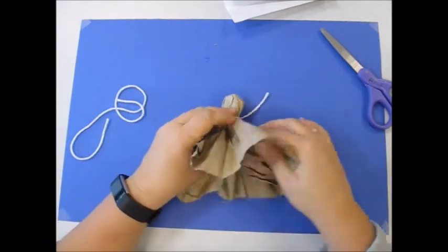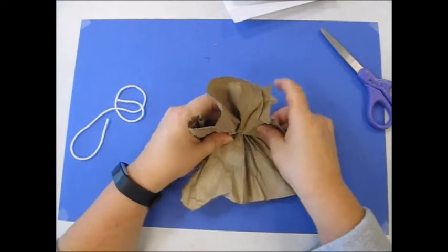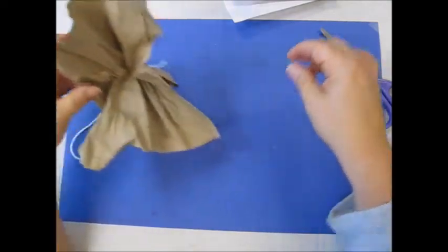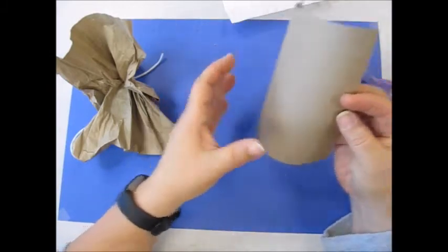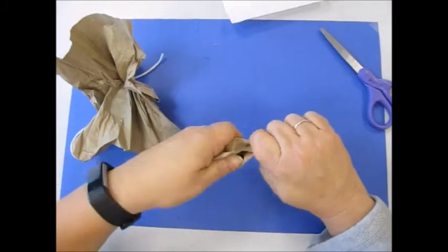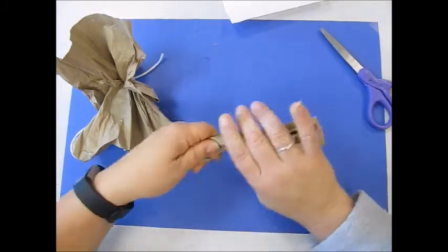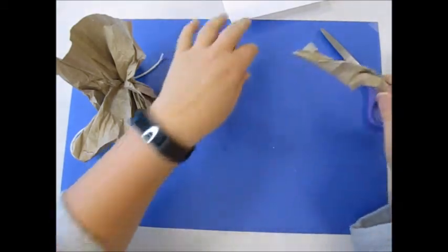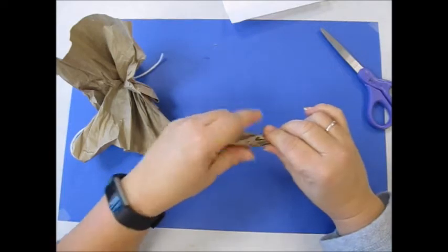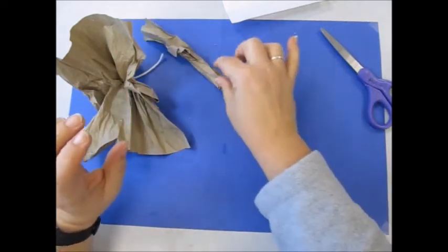Now I'm going to open this up so that I can see the inside, and put it to the side. I'm going to take the small brown piece and crumble it the same way — crumble it up and twist it, being very gentle. Put it to the side. Those are the arms.